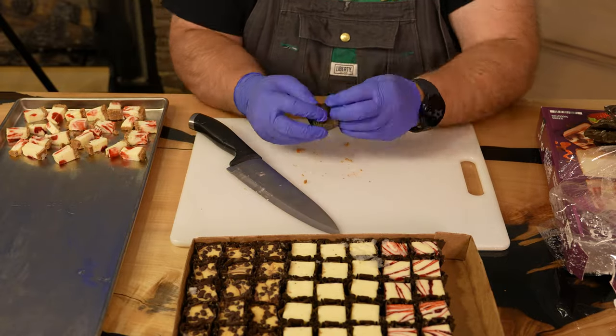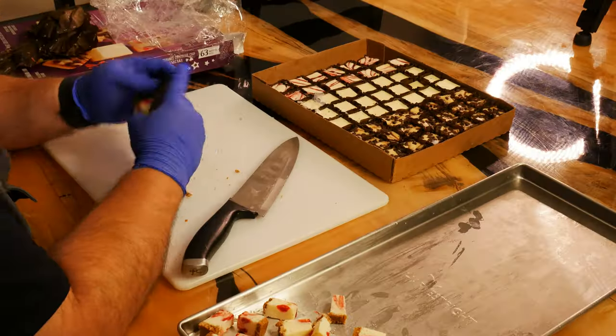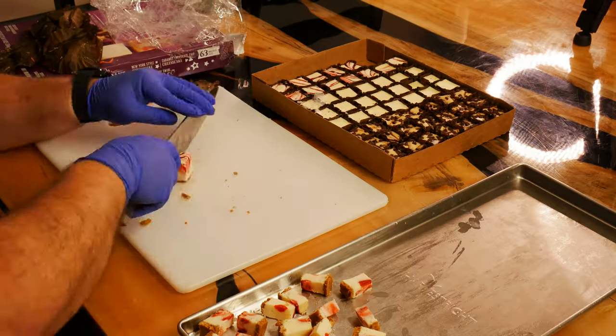We're working with three delicious flavors: classic, strawberry swirl, and caramel chocolate chip. Each has a unique twist.